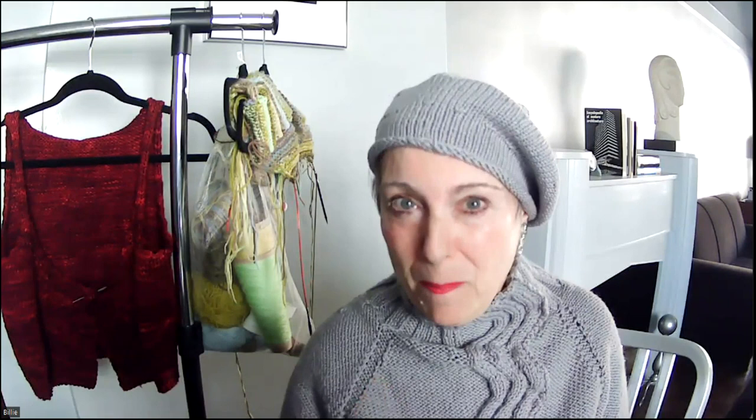That's a wrap for this week. I'll see you real soon. Toodaloo! Happy knitting, everyone.